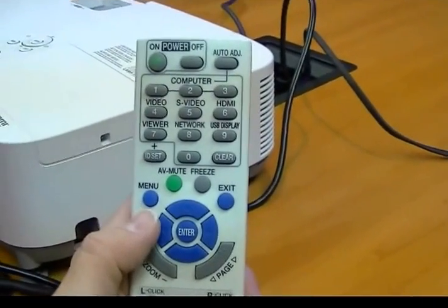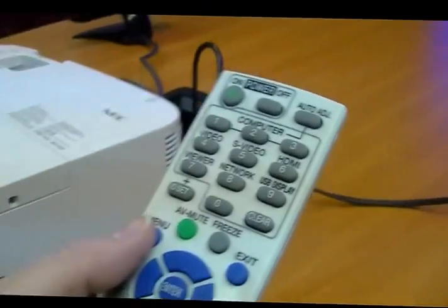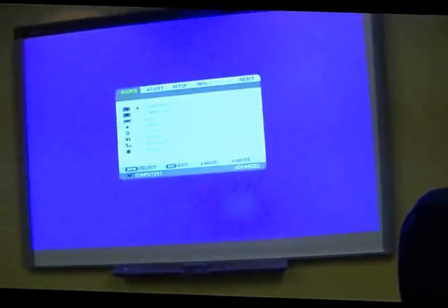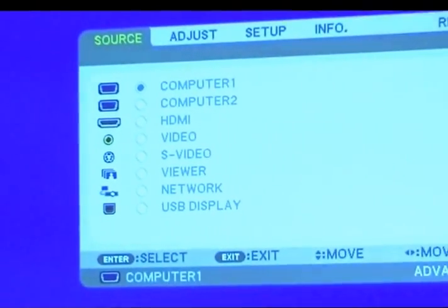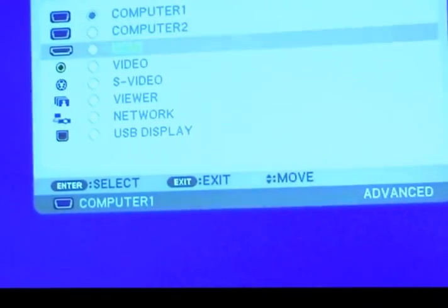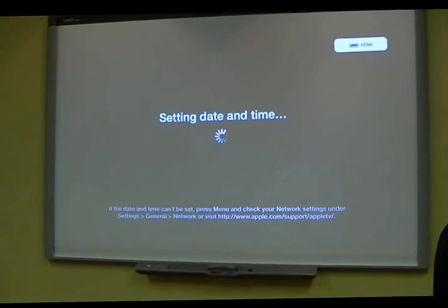Now I need to grab my remote and tell the projector to go to the HDMI input. With this NEC projector, I'm gonna press the menu option — most projectors are going to ask you to press menu. Now I can see up on the board there's an HDMI option, third option down, and I'm gonna select that.